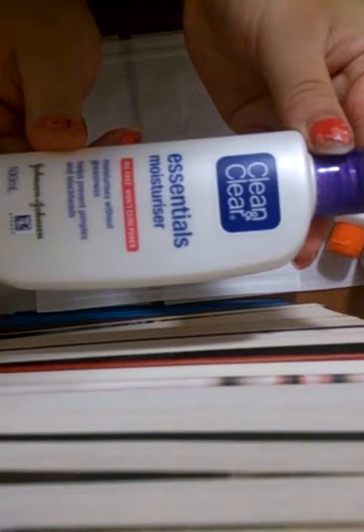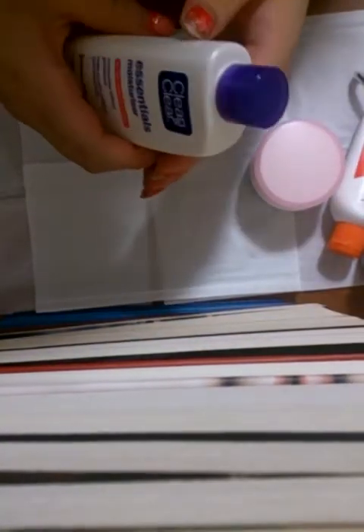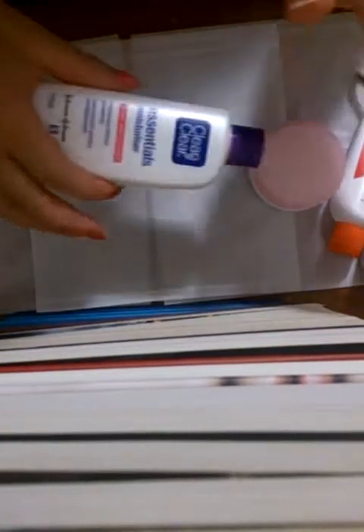There is another facial moisturiser I'd like to use — it's the only one that hasn't done anything bad to me. This is a thick one for winter, but during the summer time I like to use this Clinically Essentials Moisturiser. It came in a pack with a foaming face wash and a toner, but I don't use those because they've irritated my skin really badly. So I'll be using some of this today.